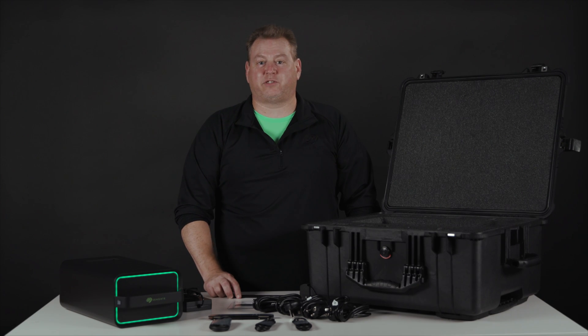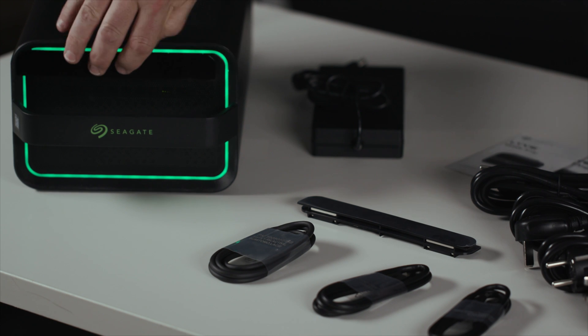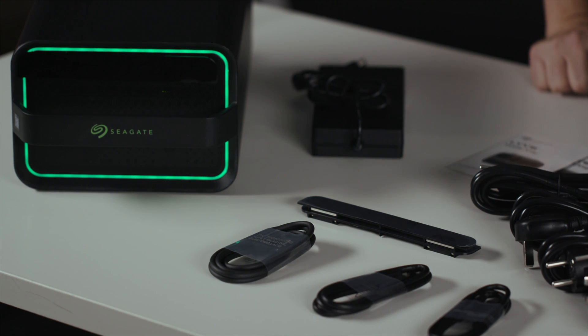The coolest accessory we include is magnetic name plates. Since our mobile arrays all look alike and you may have multiple of them deployed on your project, you can easily label your device so that you can tell them apart.